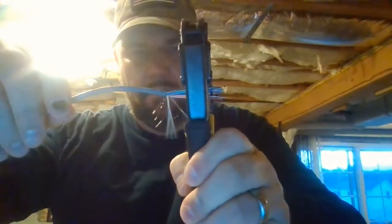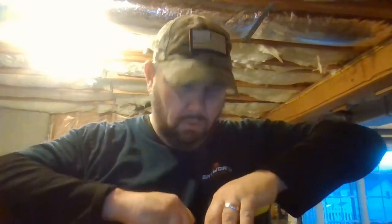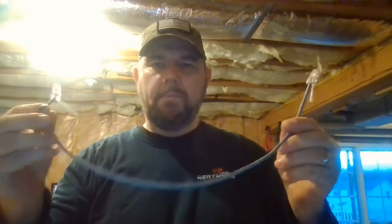Cut them to about that length — you don't want them too long so you have wires sticking out of the jacket. Holding white-orange again to the left closest to me, we insert it into the plug with the tab down, just like this. Then into the crimping tool — and there we have a properly terminated internet cable.